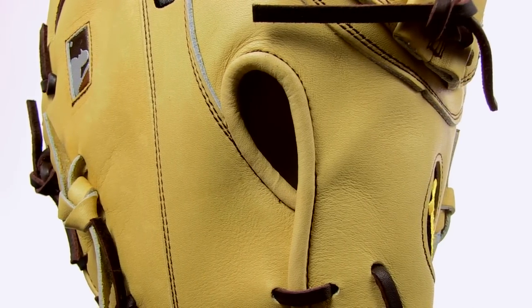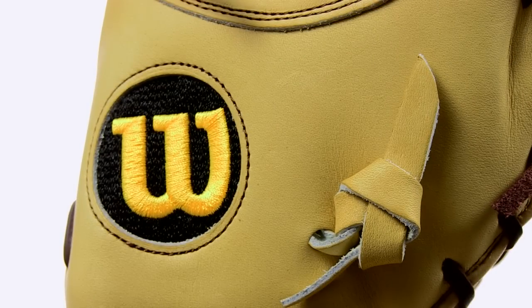Get the Wilson A2000 today at JustBallGloves.com. We have crazy fast, free shipping and a 100-day money-back guarantee.